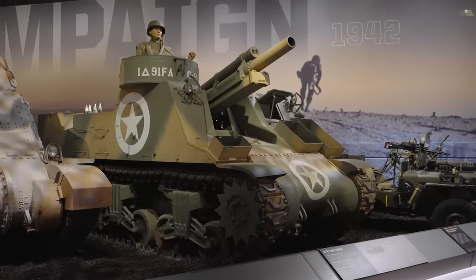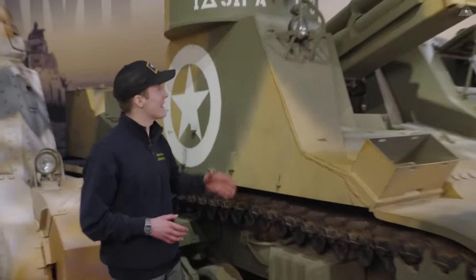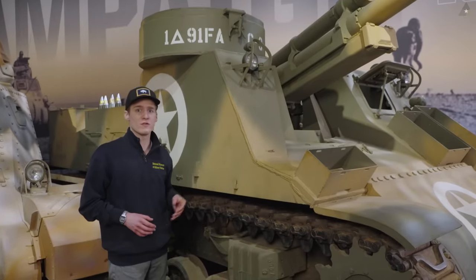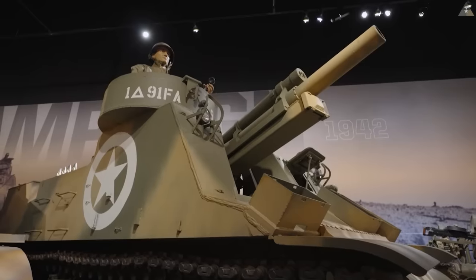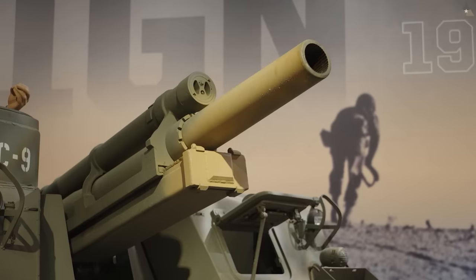The M7B1 had only one major change reflecting the M4 Sherman: it mounted a Ford GAA engine, which we would find in an M4A3 Sherman. The technical name for this vehicle is the M7 HMC, or Howitzer Motor Carriage. Instead, I'll use the British nickname — the Priest — because it has this pulpit here, which would usually have a .50 caliber machine gun on it.